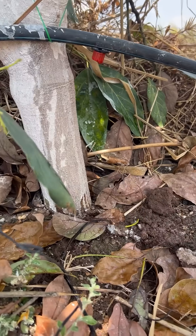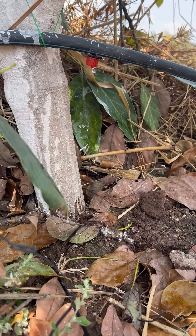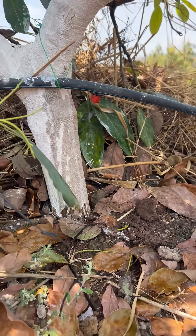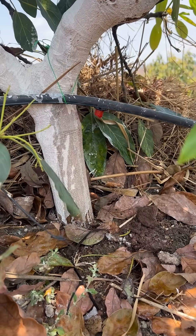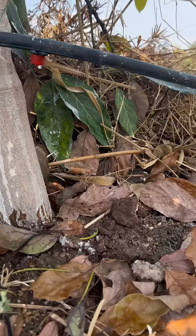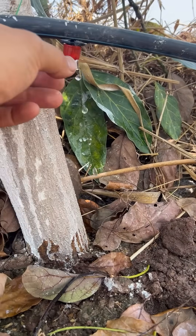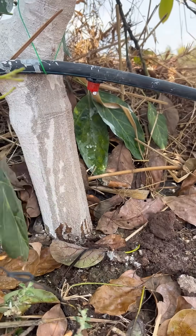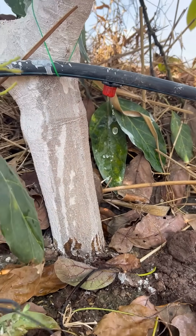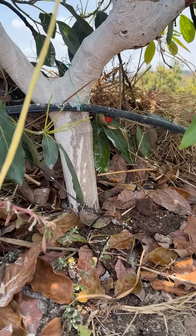People ask: if you're just watering very close like that, won't you have a bunch of shallow roots? Well, eight or nine months of the year is rain season, so the roots have plenty of time to expand outwards. This is just to keep us coasting through the dry season and make sure we have enough water for all of our trees. Then in the rain season, those roots really expand.